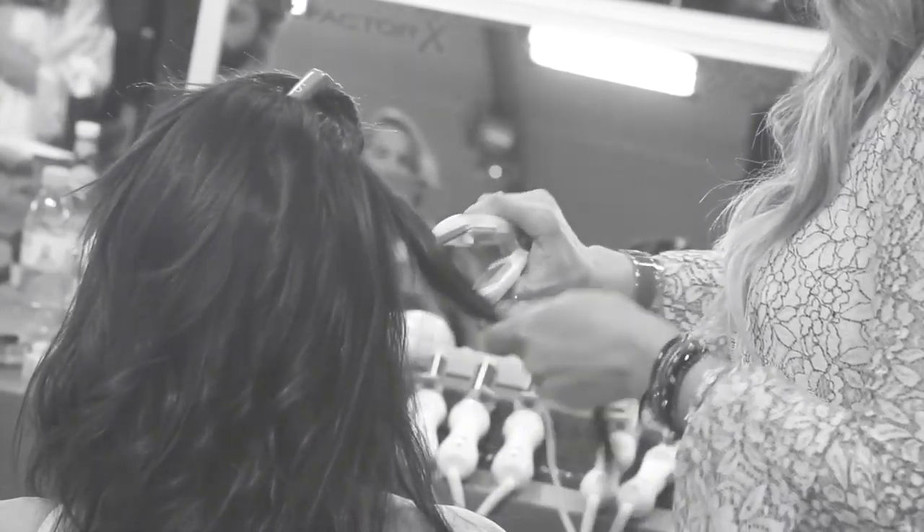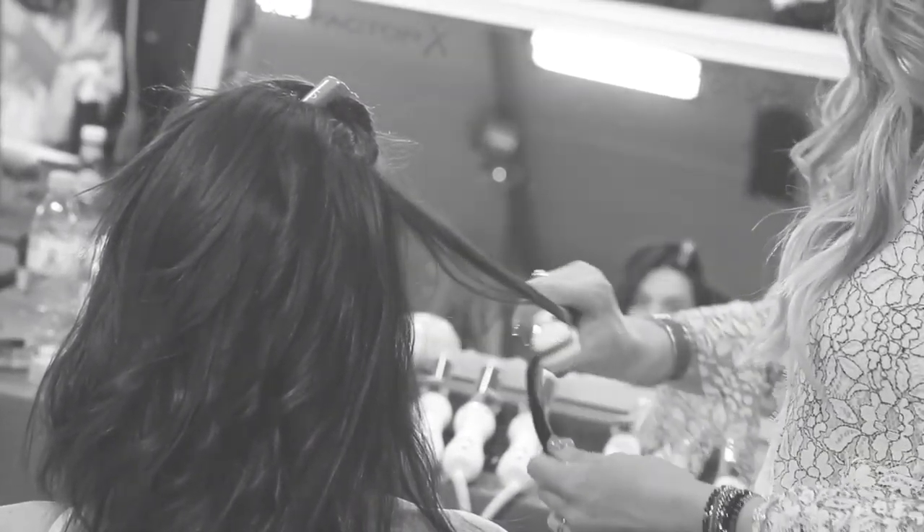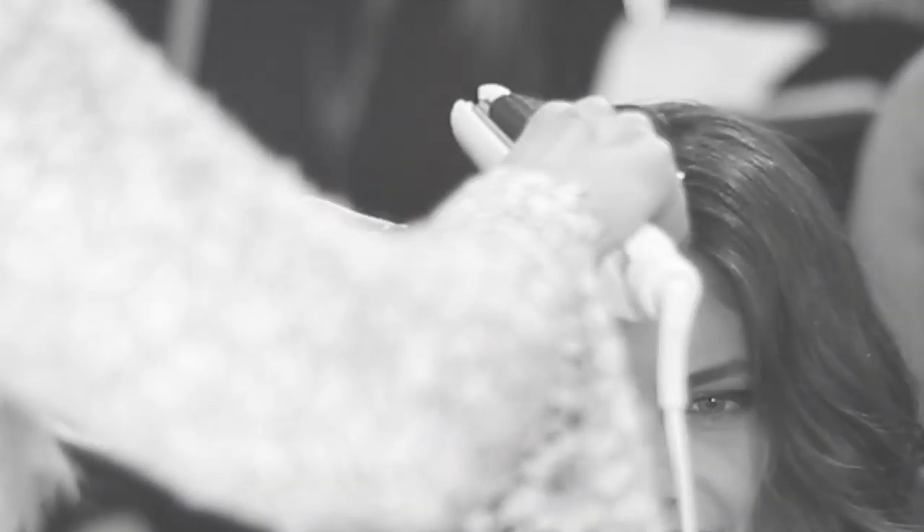I used the ceramic styling iron backstage at the Victoria's Secret Fashion Show on some different hair types to get a little more texture at the root.